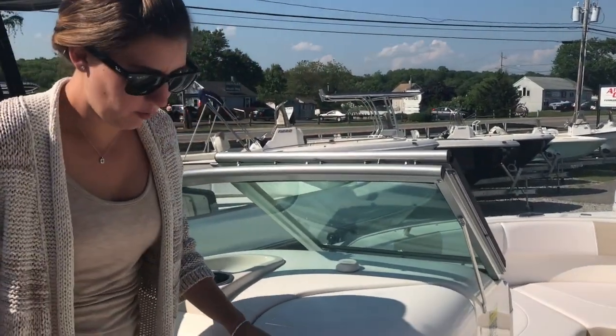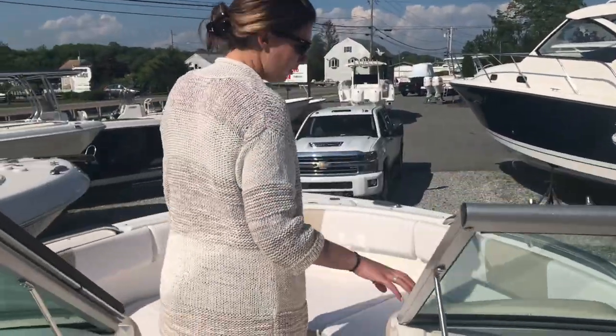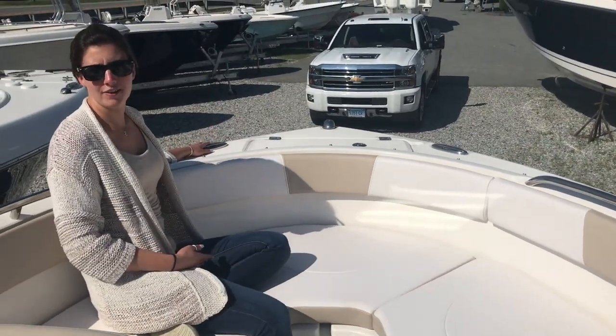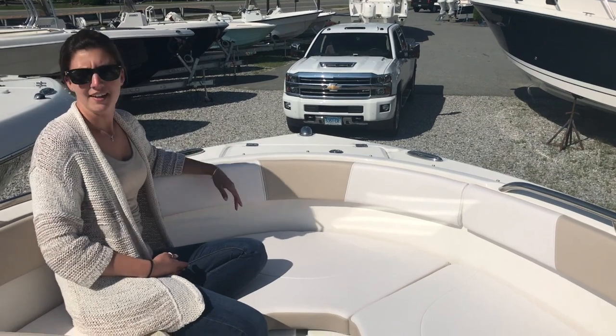Moving forward, we have our bow area. Plenty of bow seating up here. All pop-up cleats — that's another option that we did. Then we have our anchor locker. And that wraps up our 227 Dual Console.